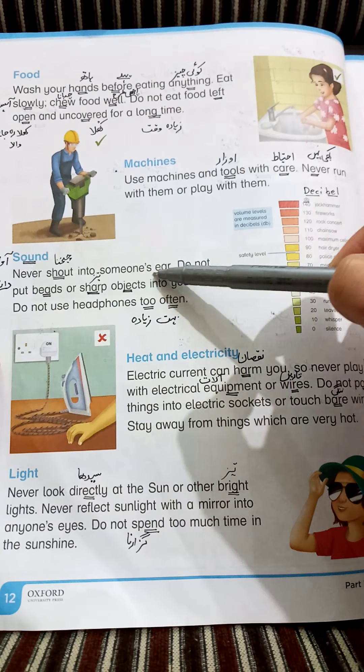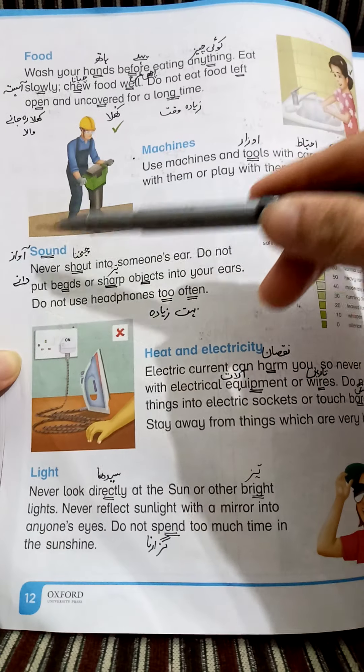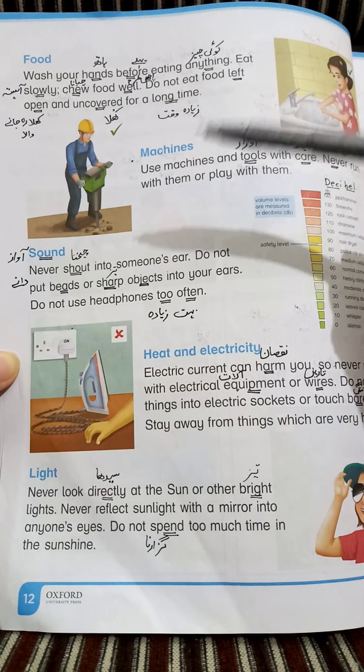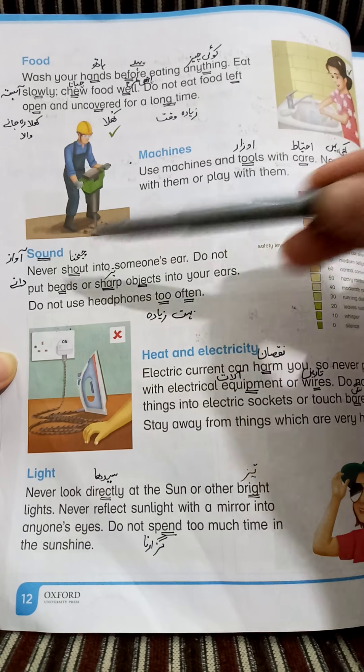Sound — double underline the word 'sound' and write on it آواز (sound). Never shout into someone's ear — کبھی بھی کسی کے کان میں چیخنا نہیں چاہیے (Never shout into anyone's ear). Shout — چیخنا.